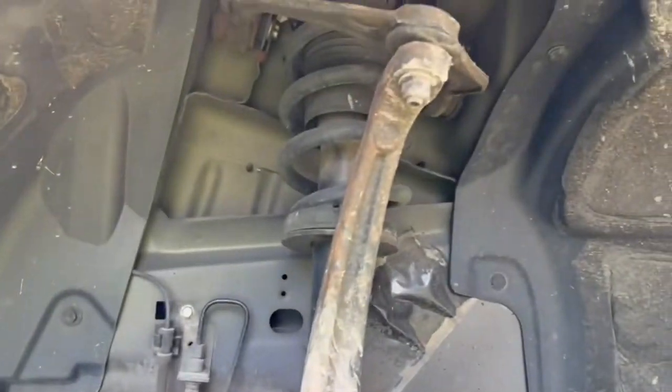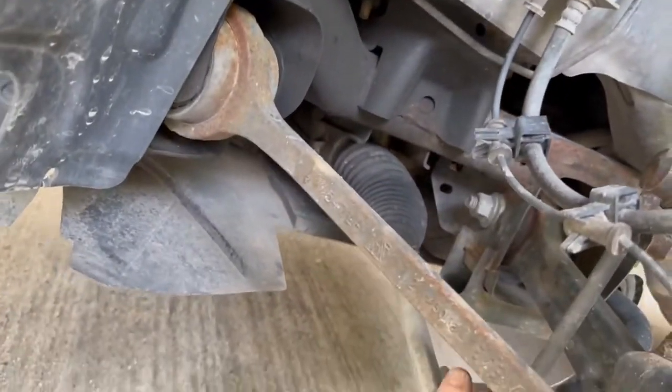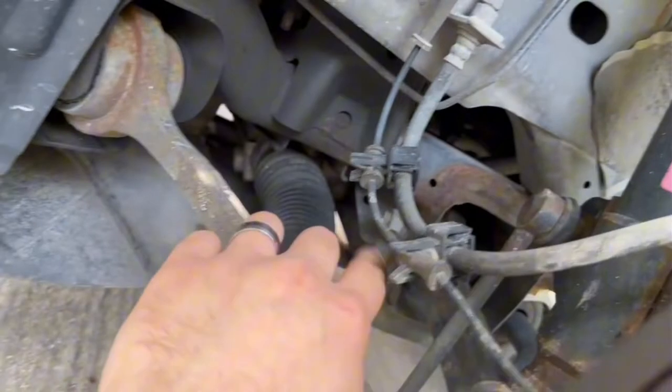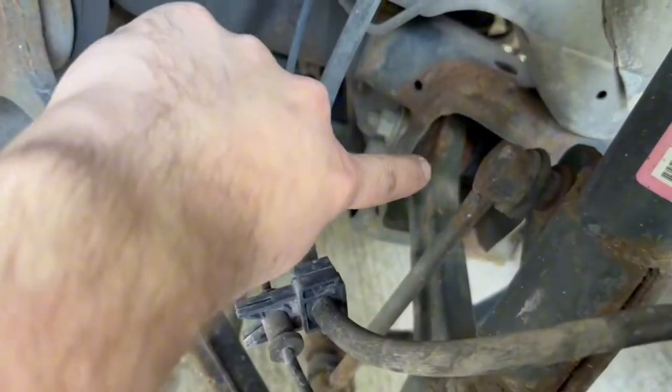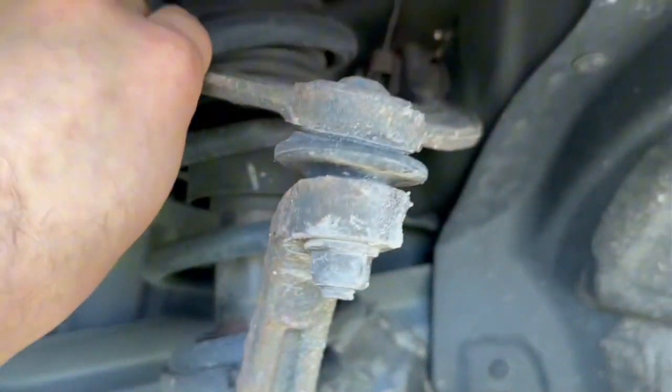I'm not 100% sure if I'm going to be making a video on this or not, but if I am - upper control arm, lower control arms, tie rods - that might be a later video. Lower control arm is this one right here, and then this link right there, so those two, and then this upper control arm.